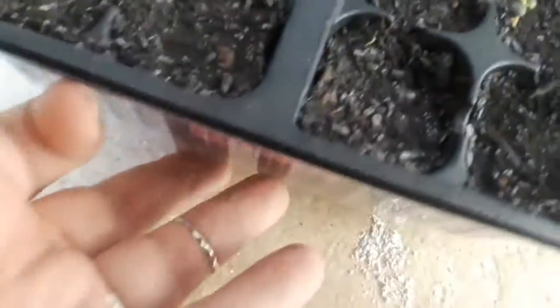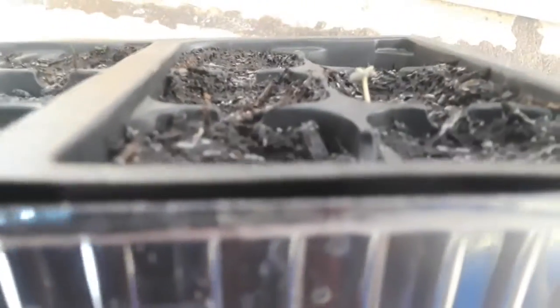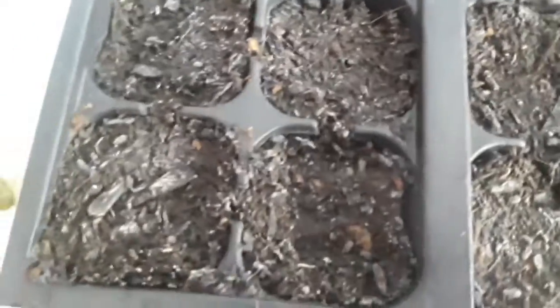Out of this whole tray I've only gotten this one rosemary, and it looks like there might be one more just starting — super tiny, maybe two. So that's it so far. He's a good size already but I want to keep this one on the heat mat a little bit longer.